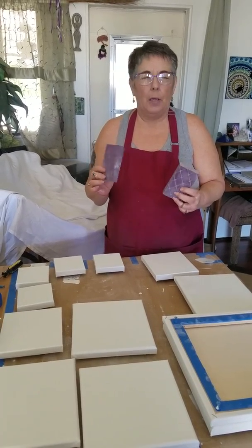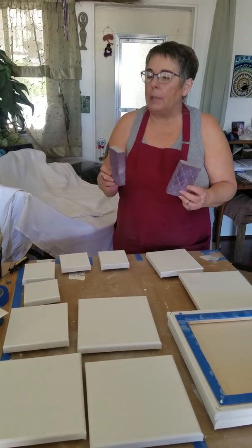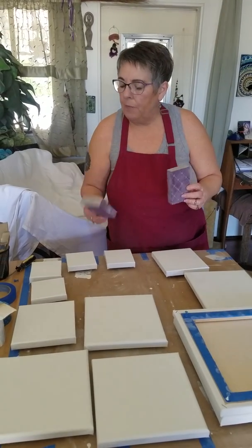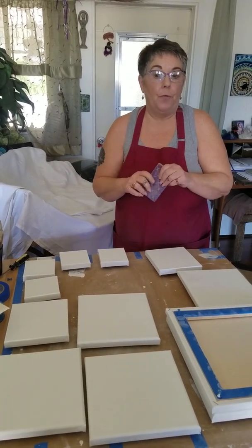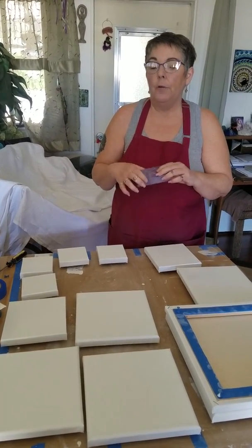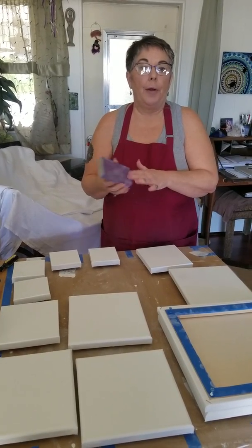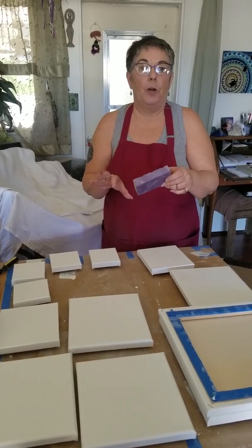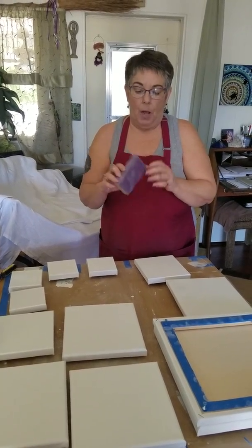They come 2 in a package for about $10 to $12 — a little on the spendy side. But they're washable, so you can use them over and over again. I also buy packaged 240 grit sheets, and when these start to wear down, I just wrap a fresh sheet of sandpaper around the block.